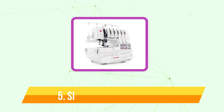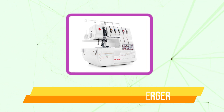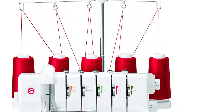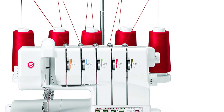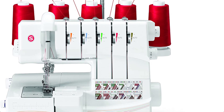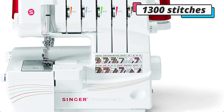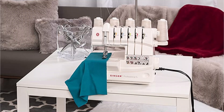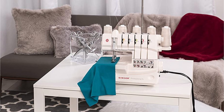Starting our list at number 5 is the Singer Professional 14T968DC Serger. This serger machine is capable of handling any task, required two, three, four, or five threads. It has a color-coded lay-in threading system and a completely automatic self-adjustable tension mechanism that make it simple to use. With this machine's 1300 stitches per minute, you can do the task swiftly and expertly.